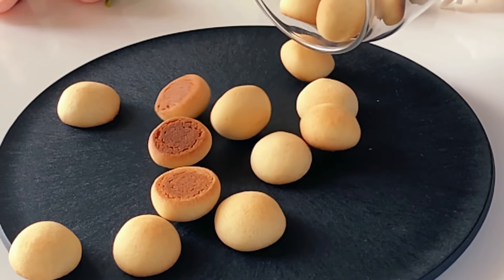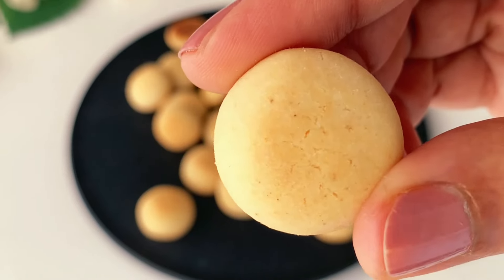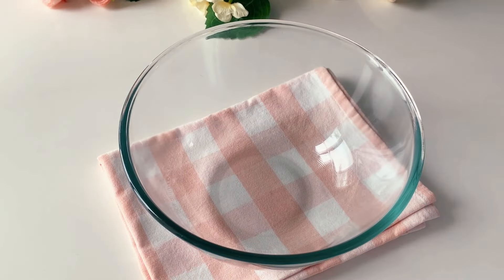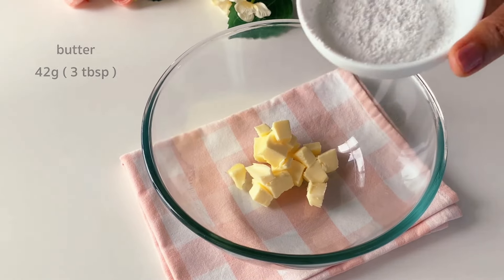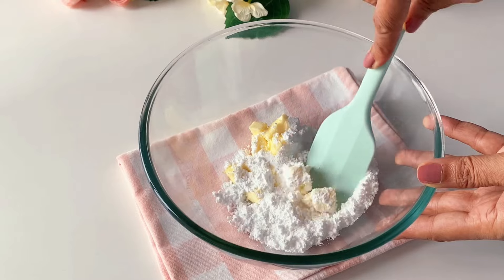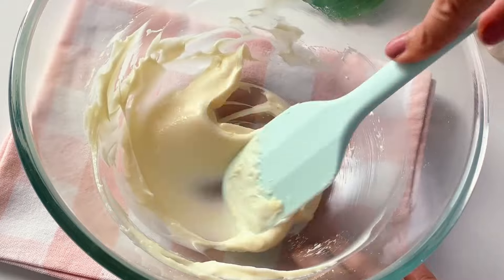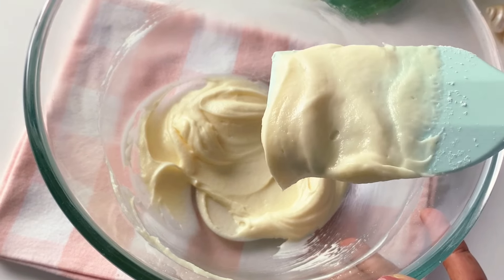Hello, welcome to my channel! Today we are making these mini milk cookies which will just melt in your mouth. For this recipe we will simply need a few ingredients, starting with butter at room temperature. Along with that we'll take some icing sugar — if you're using homemade powdered sugar, make sure to grind it super fine. Combine it using a spatula or hand whisk and bring it to a nice and fluffy texture.